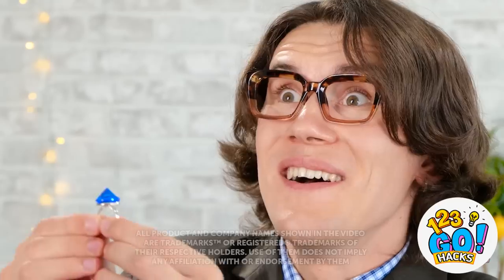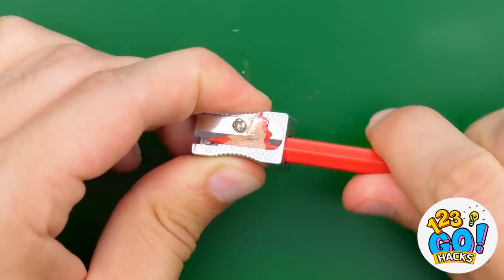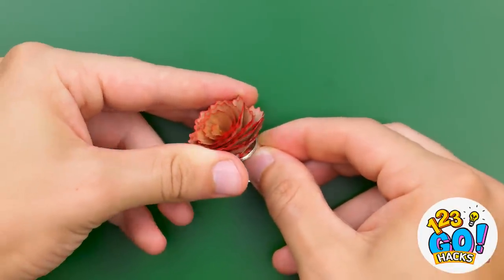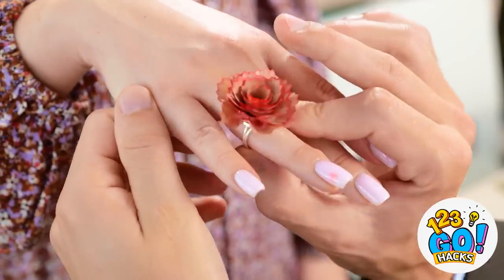Annie, make me the happiest man in the world? Is that a yes? Oh no — no rain for me, I guess. Wait. I know — this hack will put a ring on your finger in no time. Pretty, isn't it? Now just glue it right on here. Problem solved. Will you marry me now? Again? I hope it fits. Wow! She said yes, people!